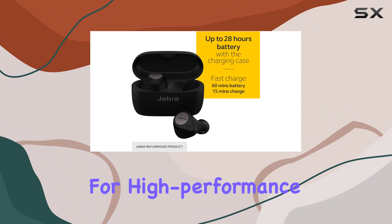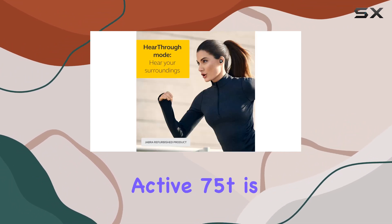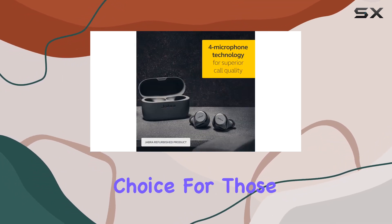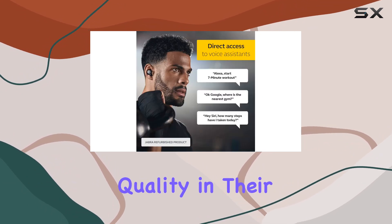In summary, if you're in the market for high-performance earbuds tailored for an active lifestyle, the Jabra Elite Active 75T is worth considering. They packed in a ton of tech in a compact design, making them a solid choice for those who want durability, comfort, and excellent sound quality in their workout earbuds.